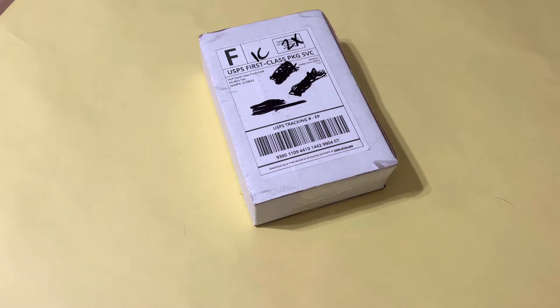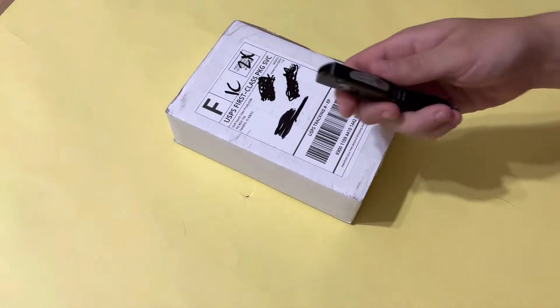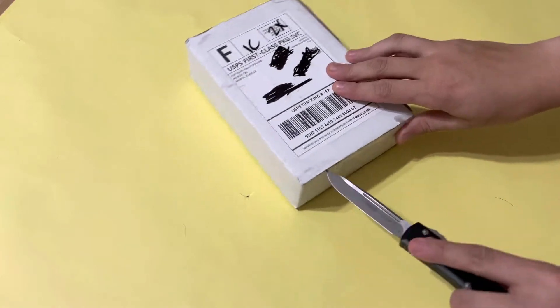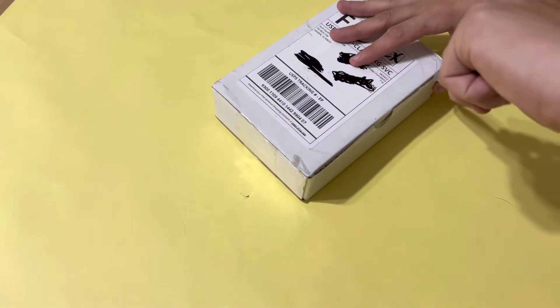Welcome back to another video guys. Today we're going to be looking at the Northview Products silver grams bar, and I'm going to go ahead and open this up here and we're going to check out what we got.